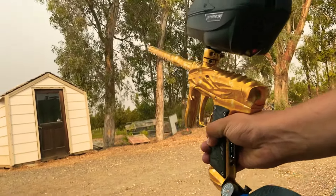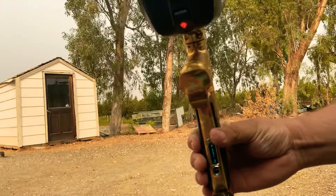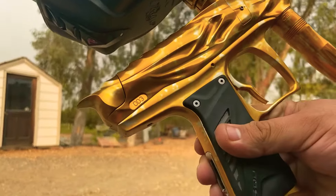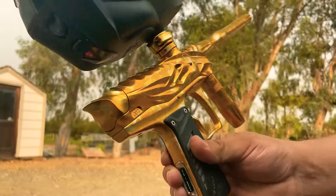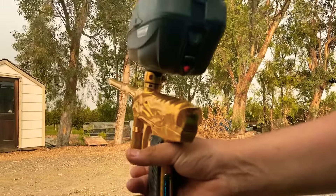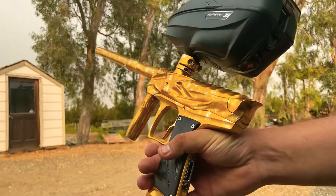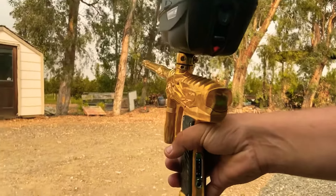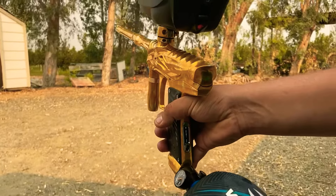This is my Bobalong Reptile, number 003, the third one out of I believe 500. It's a new shooting video. Right now it has the Vcom engine, semi-auto uncapped, 12 balls per second.